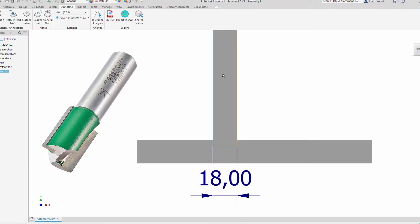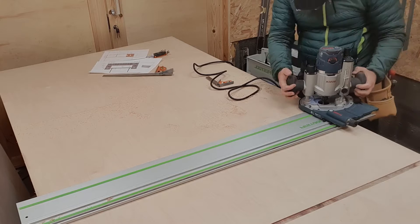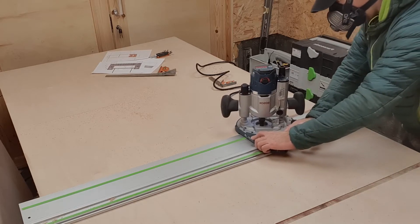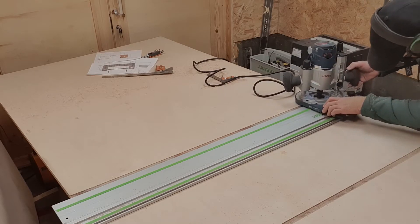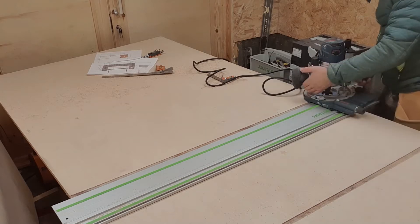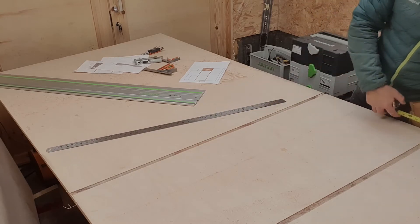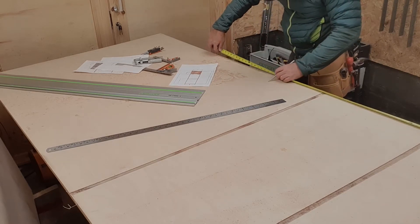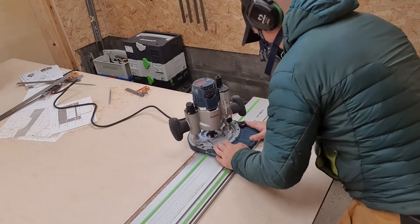I use an 18mm cutter, which makes sure that the slots are the same width as the ply. The router is a Bosch GOF 1600 which has a base attachment that allows you to work on the Festool track. I router out the slots 4mm deep — a good rule of thumb is less than a third the thickness of the board, as this maintains the strength. I cut 2mm passes at a time; you can go deeper but I find it leaves a cleaner cut to do a couple of passes. I used 18mm Baltic Birch. Before cutting the boards to size I router out all the slots in one go — that way when I cut the boards down all the slots will line up perfectly and it's a quicker way of working.